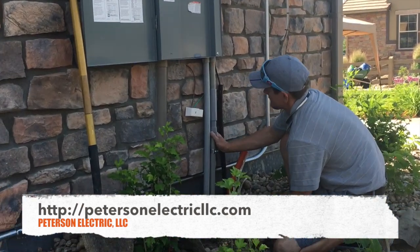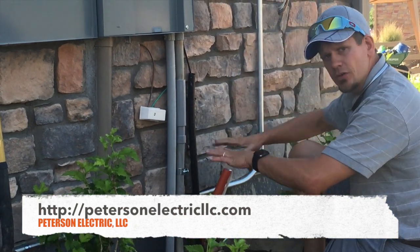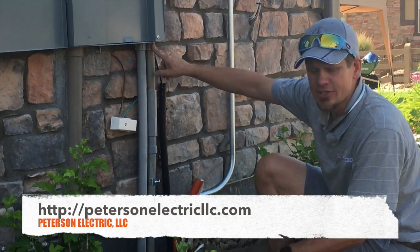Otherwise I have to be two feet deep on this. Right here, that's an expansion coupling — it allows the ground to shift without breaking it. On the panel, we had to drill a one-inch hole right here to get into it.